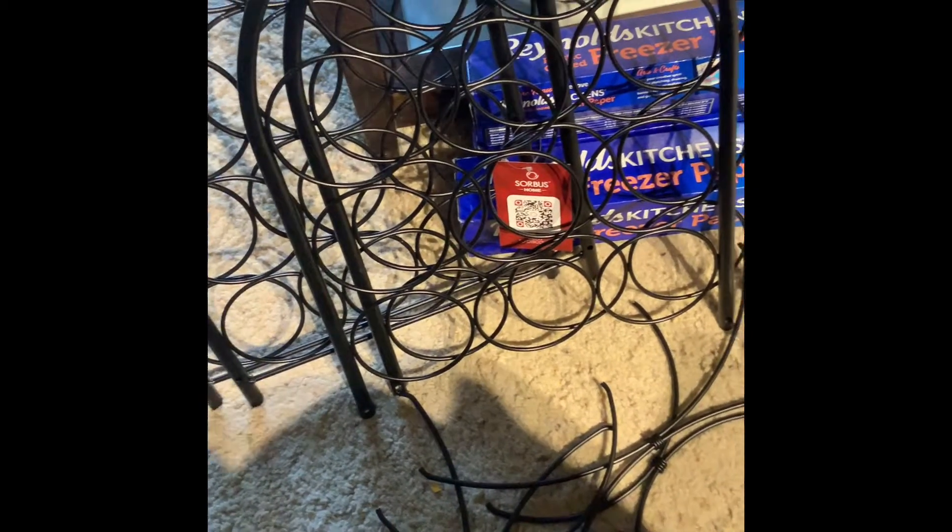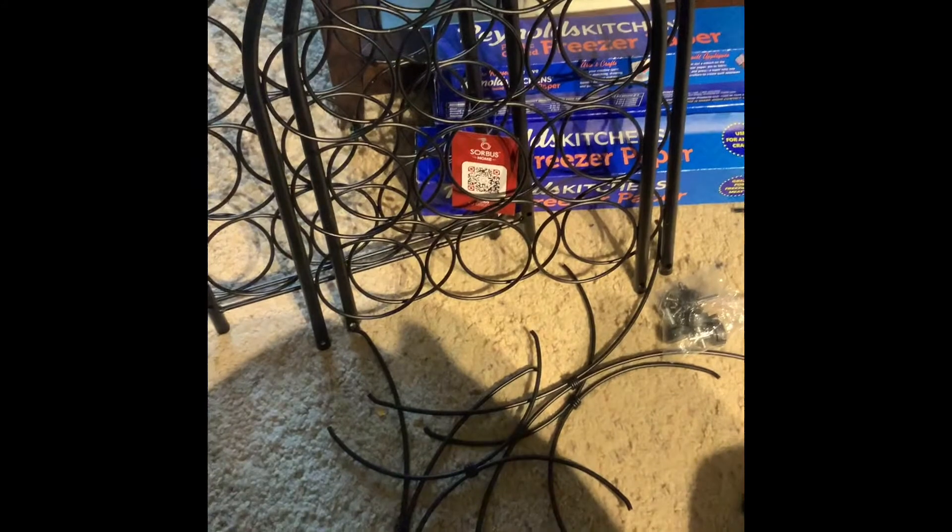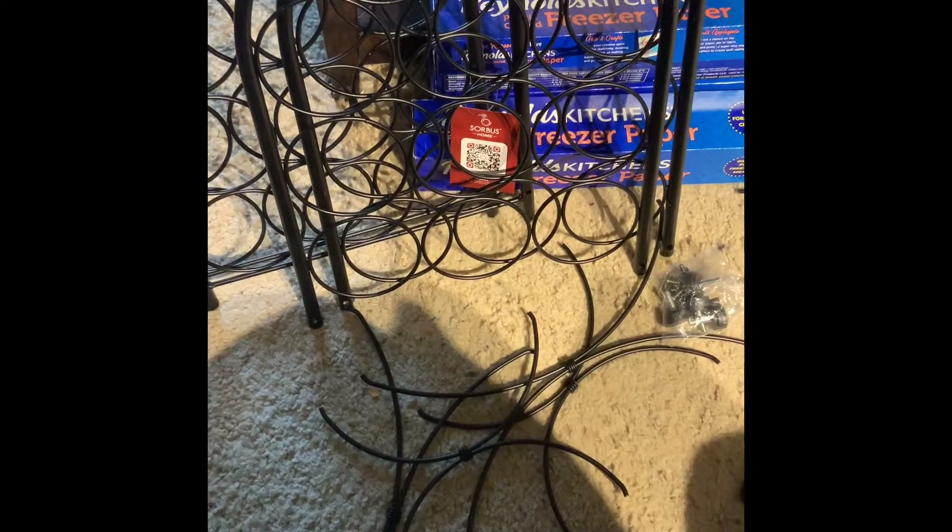It came from Amazon. It was $37.95 or something like that, so roughly $38. It was not a prime item, but shipping still came pretty quickly — within the same week that I ordered. Although I purchased it because it originally said it was already assembled, that's what I saw in some of the reviews.